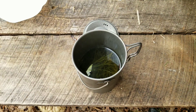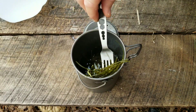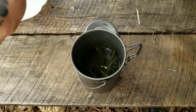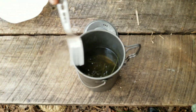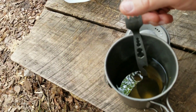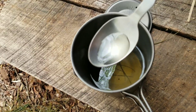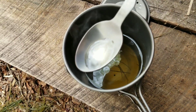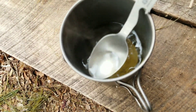Alright, it's been about ten minutes. We're going to discard the needles. As you can see, the water is still kind of clear — maybe a slight tint to it.